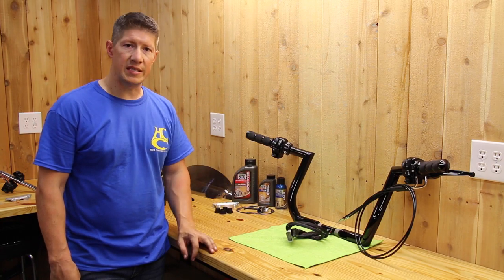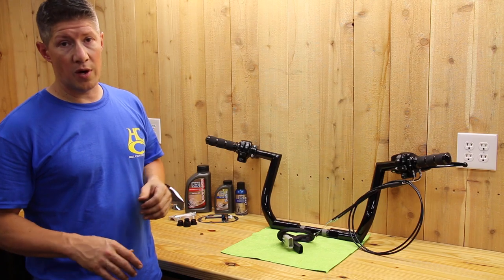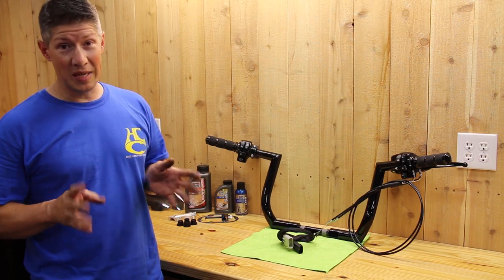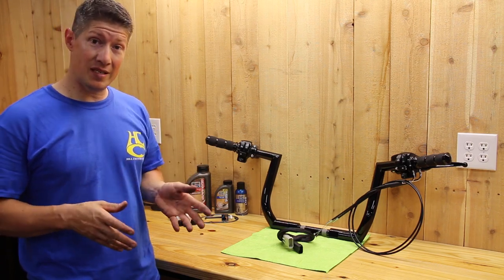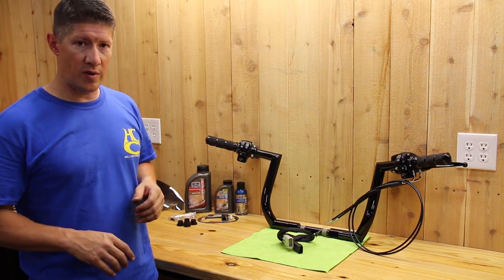There are mistakes that can happen. There are other videos out there you can watch that will show you how to do it — not a problem at all. We get plenty of handlebars from people that have actually messed it up and we redo it for them. The point is, get the handlebars on your bike.